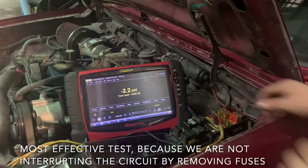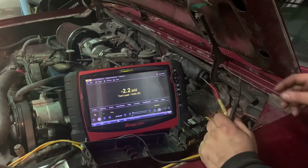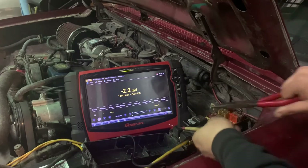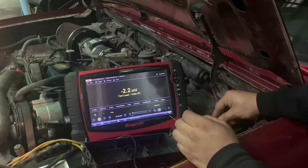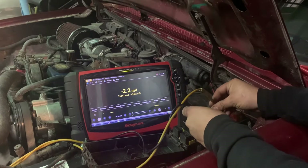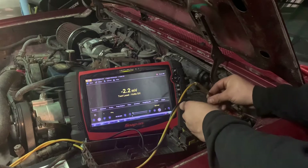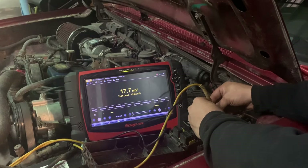Now with the multimeter set up, both leads just touching off, we get a reading jumping around at about negative 2.2 millivolts as a baseline. We're going to probe the back of each fuse — touching both legs with the two test leads. If the reading returns to baseline, there's no voltage drop. Probing the first few fuses — no voltage drop, nothing there.